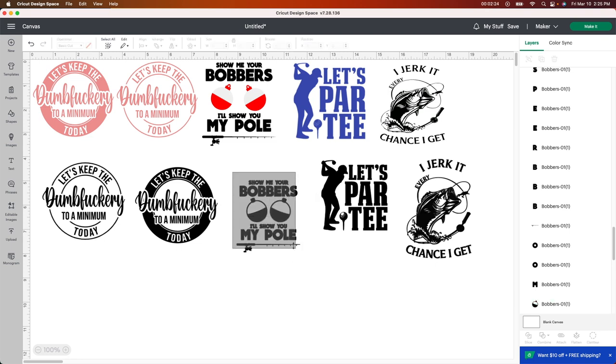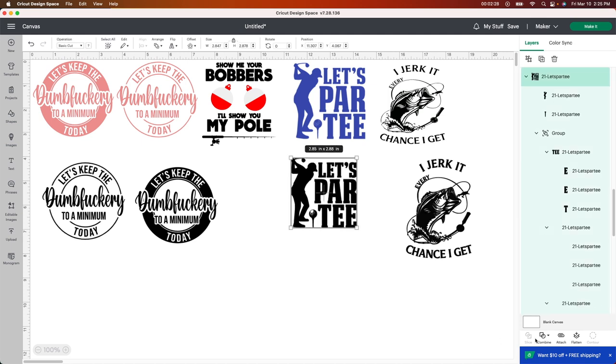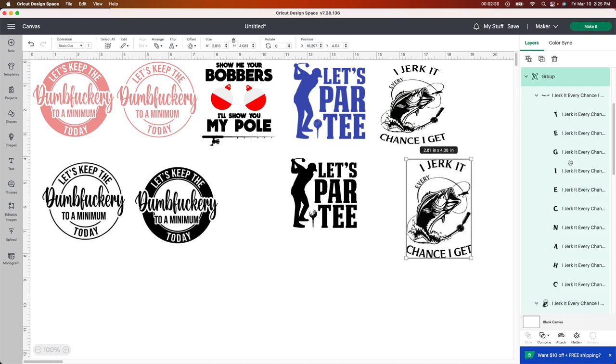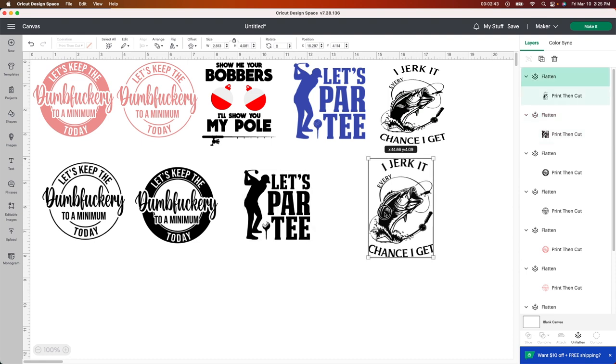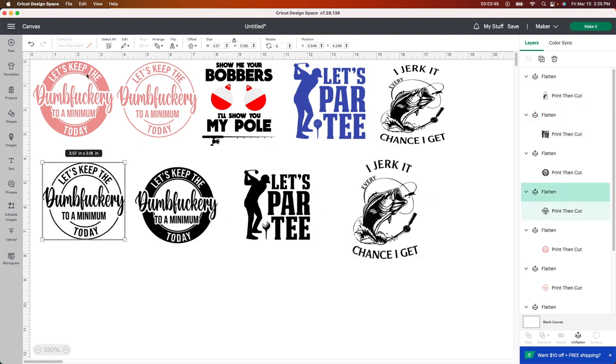So I'm going to get rid of that one. This one — all I did was the same thing, push flatten. And then it will change it up here to print then cut. Same thing with this one — just click flatten. You'll see it all change on the side. It says print then cut. That's what you want to see before you're going to be printing this out.